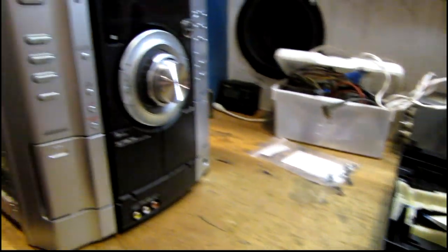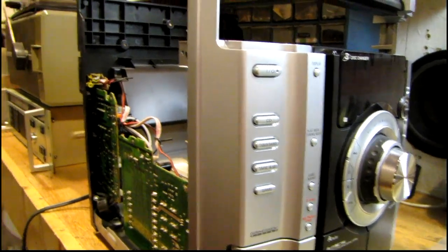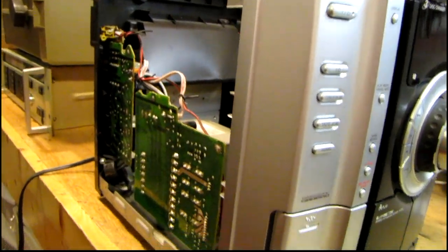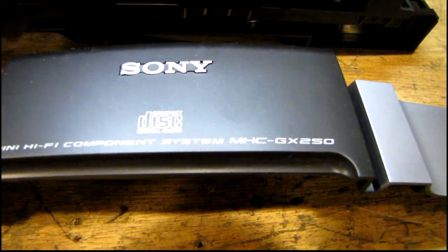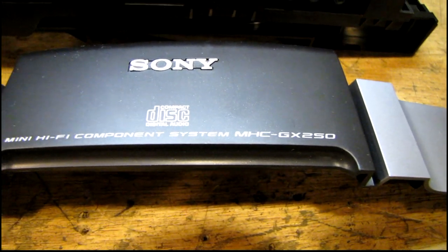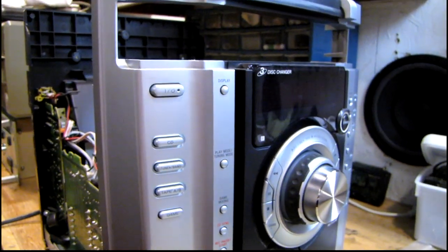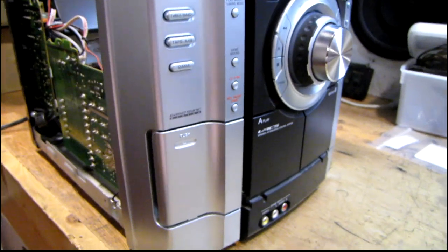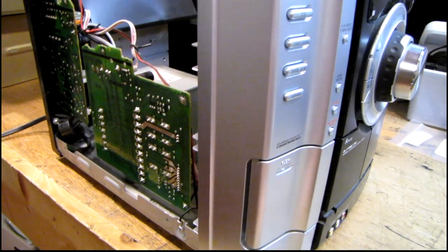Just a quick video here. I'm already partway into the project because there's just too many things going on. I couldn't get video of the disassembly, but this is a Sony MHC GX250 bookshelf stereo. It's got a 3-disc CD changer on it. I actually bought this in early 2005 for my younger sister as a birthday present.